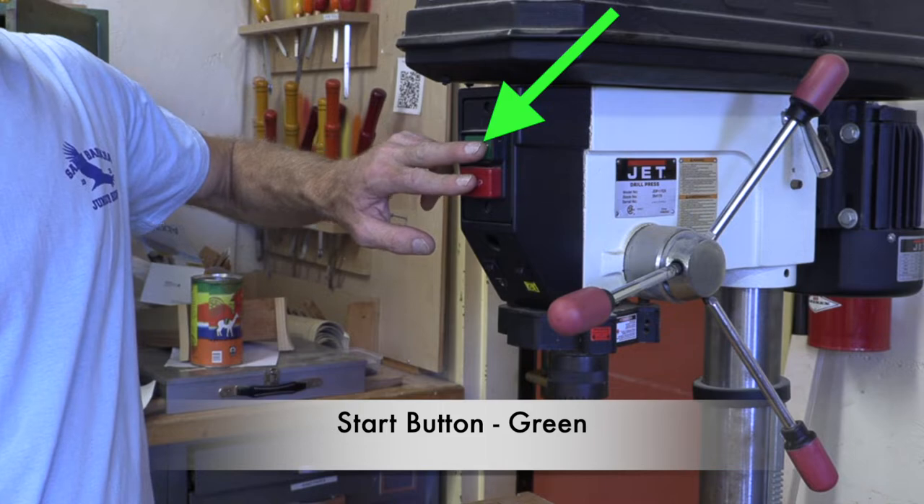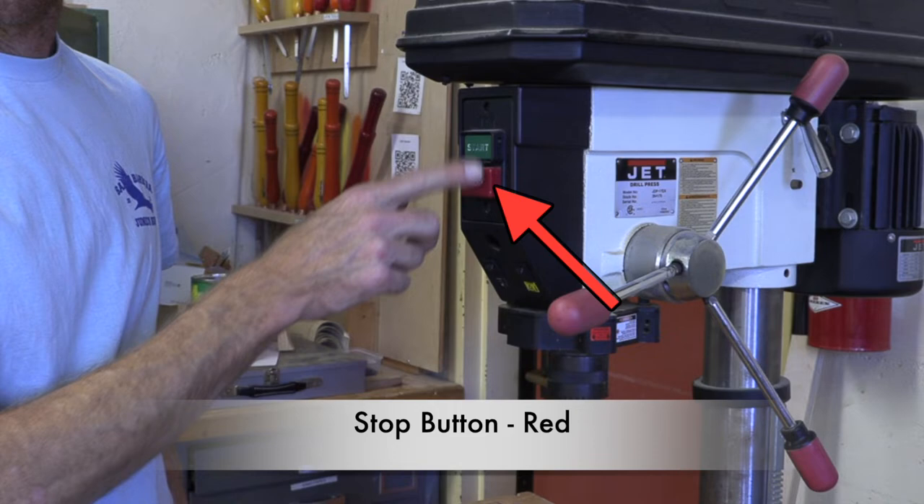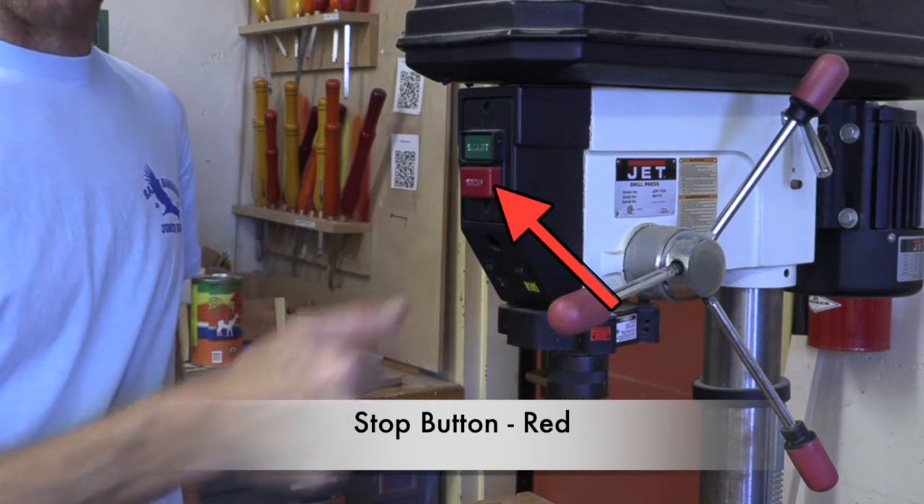Start and stop — green means go, red means stop.